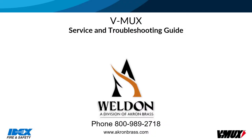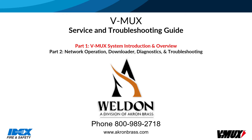Hello and welcome. This is part 1 of a two-part video series. Part 1 is an overview of the Weldon V-Mux electrical system. Part 2 will cover network operation, downloader and diagnostic software, and will conclude with system troubleshooting tips.